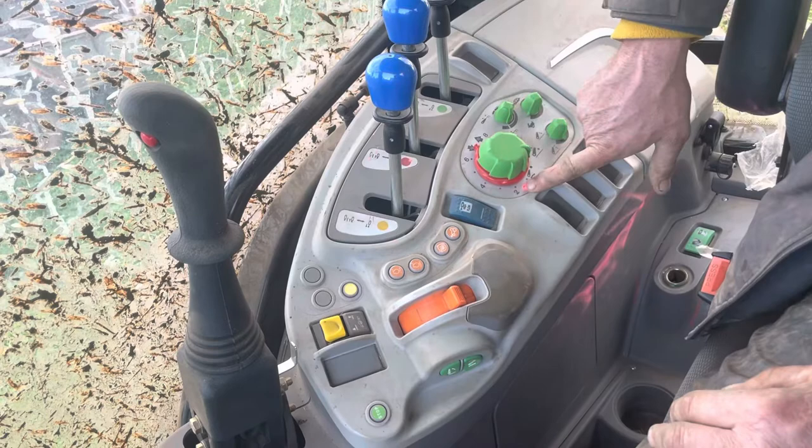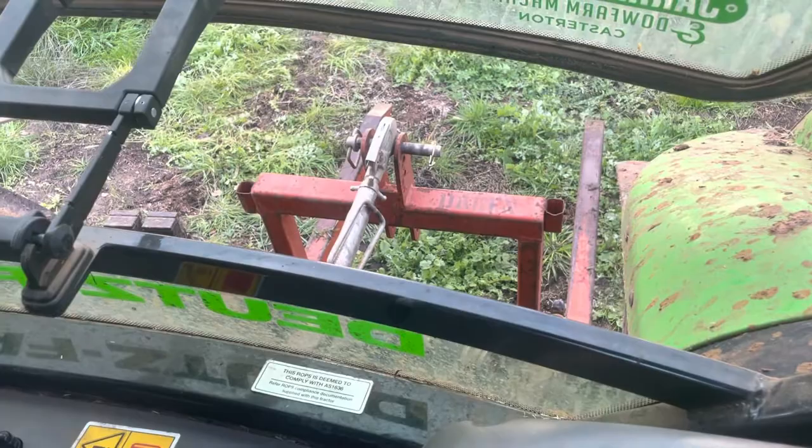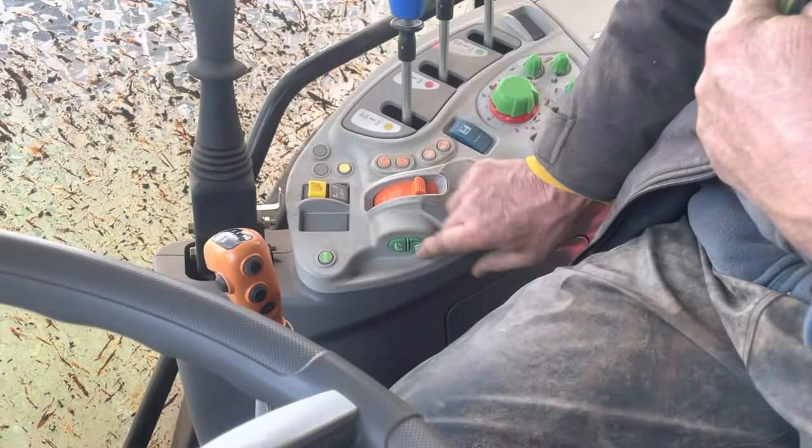Then there's a green button down there which is up and down. So if I press that down, that lowers it, and then push it up to raise it. I believe you can also use this one here — so that's down and up. And that's it.